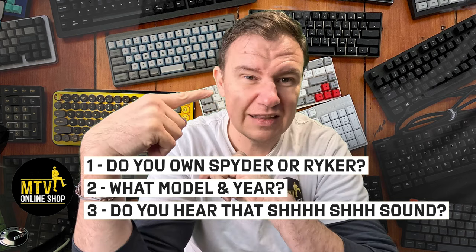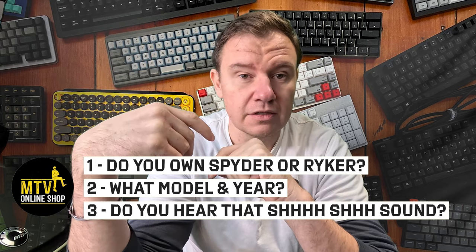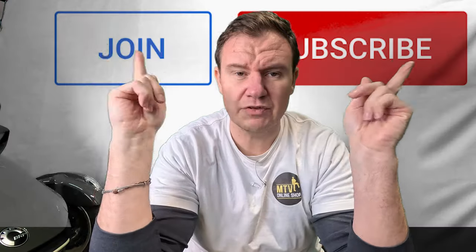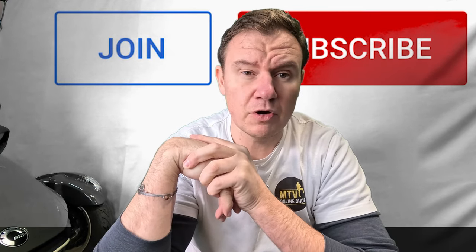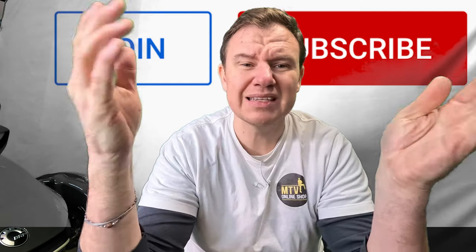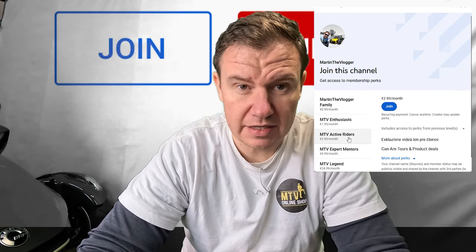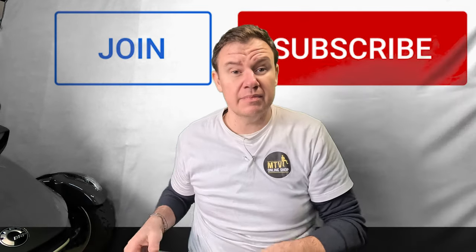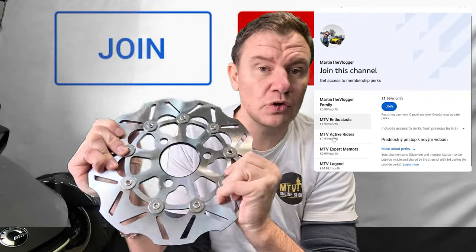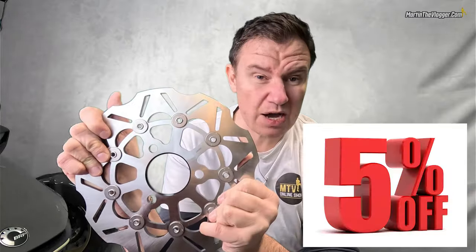Also let me know — do you hear a squeaking sound when you push your bike? That means your rotor is twisted a little. I've also just introduced the option to become a family member of the Martin the Vlogger YouTube channel. Click the Join button next to Subscribe and you can become a member. For MTV Active Riders membership level or higher, every time we release a new video about a product or upgrade, you'll get a special discount.